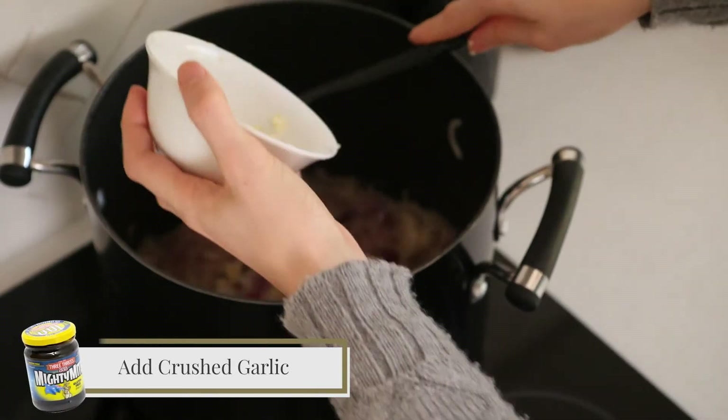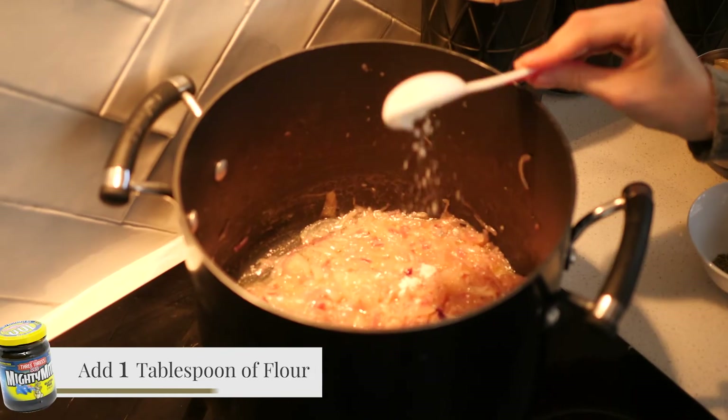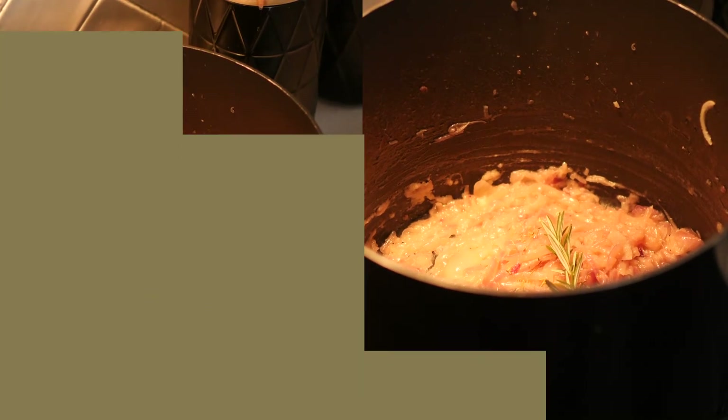Now I'm going to add some crushed garlic and cook this for a further five minutes. I'm going to add one tablespoon of flour to help thicken the soup, then add the herbs — thyme and rosemary.